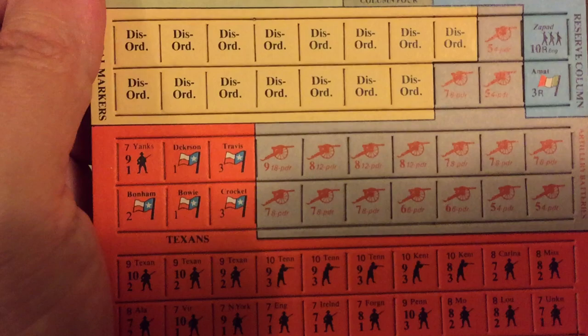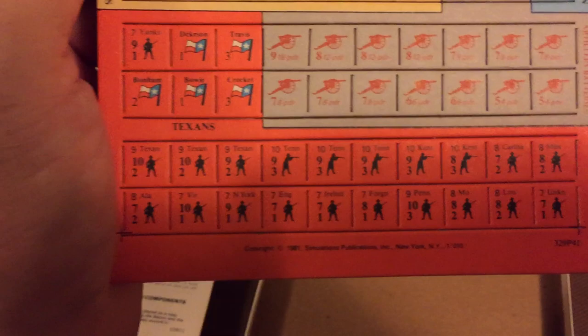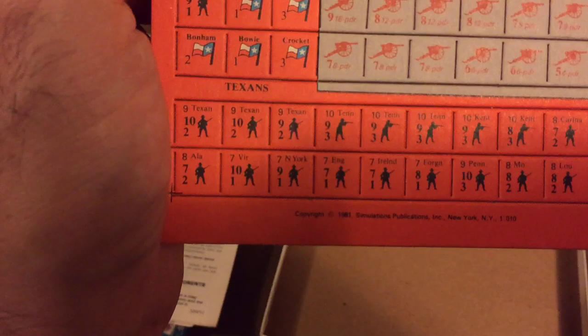And here we have the Texans. We have Dickerson, Travis, Bonham, Jim Bowie, Davy Crockett. And here we have the artillery pieces that both sides can use in the game. The Texan defenders came from Texas, Tennessee, Mississippi, Kentucky, Carolina, Louisiana, unknown places, Pennsylvania, foreigners, Irish, English, New Yorkers, Virginians, and Alabamians.